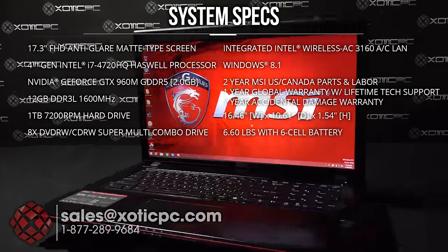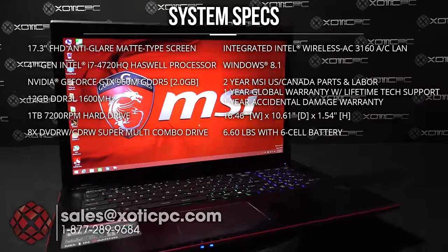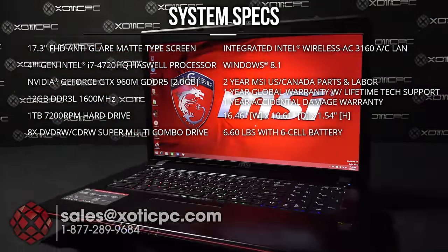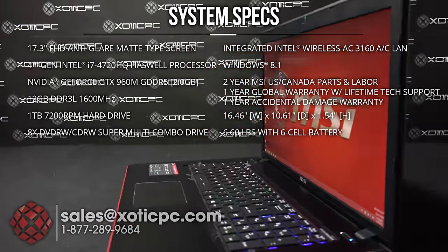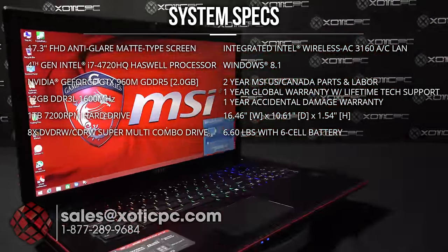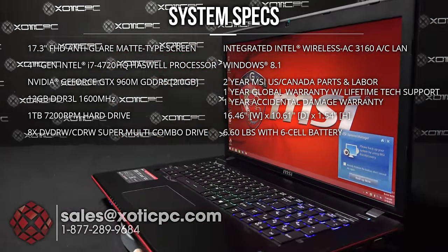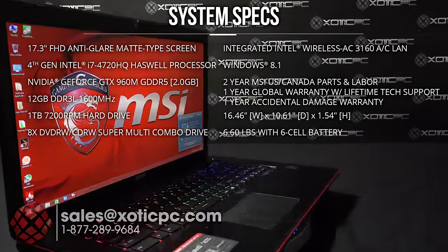For hardware we're looking at an Intel i7-4720HQ, 2.6 to 3.6 GHz, which is soldered on so it cannot be upgraded. For the video card it's NVIDIA's GTX 960M, two gigabyte version — one of the first computers being released with the 960M. For RAM, 12 gigs of 1600 MHz DDR3L, maxing out at 16 gigabytes, so there's a little room for upgrade.